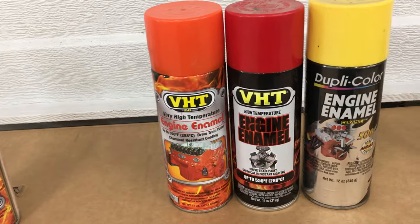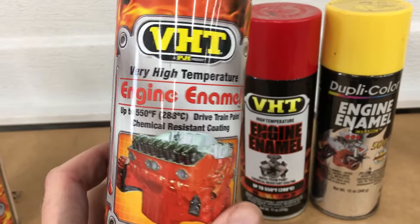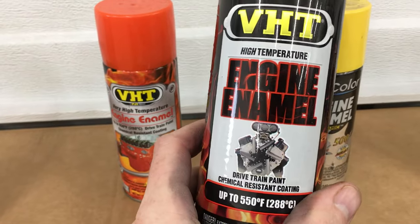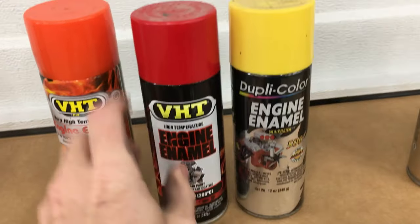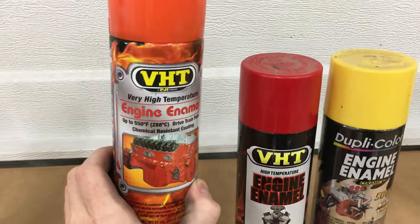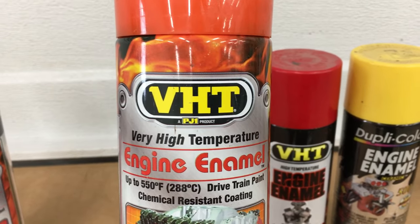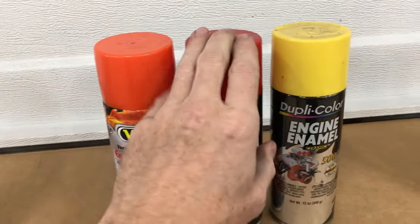Then we have Engine Enamels. This old VHT Engine Enamel is good for 550 degrees. Then a much newer can of VHT Engine Enamel also good to 550 degrees. This can is new, this one is probably 15 or 20 years old, back when they were owned by PJ1. Now they're owned by Sherwin. We'll see which formula is better — old versus new.